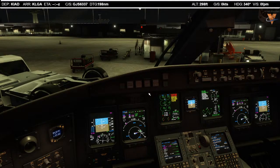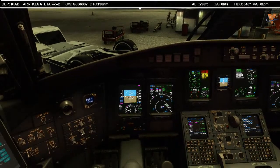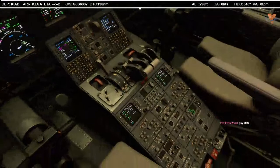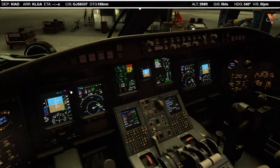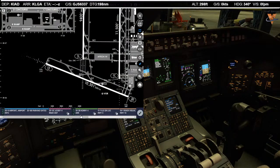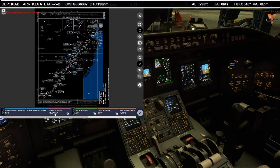Profile: we'll take off. Flap retraction altitude is going to be 1,320. I'm going to set that in the MDA window as a reference in case we lose an engine. If we do lose an engine, we'll go to 1,320, retract the flaps and climb up to 3,000 feet, right turn 360, and work through the problem, likely coming back to land here at Dulles.